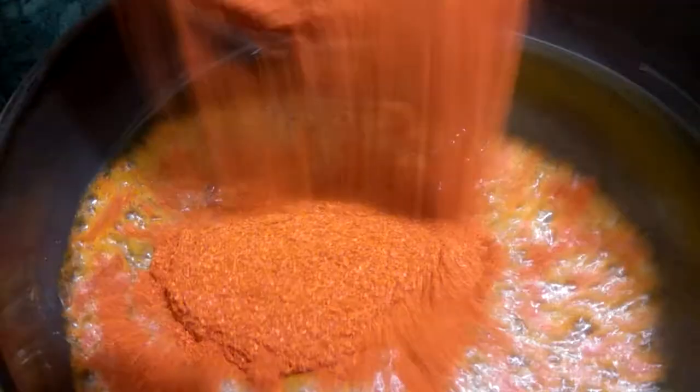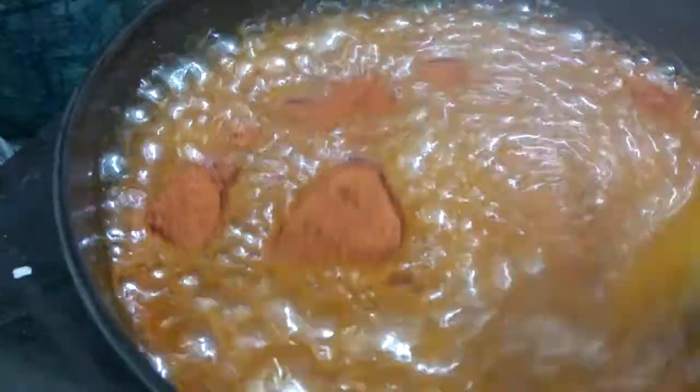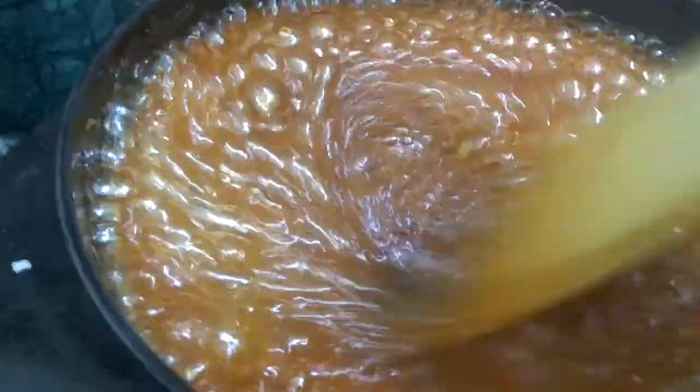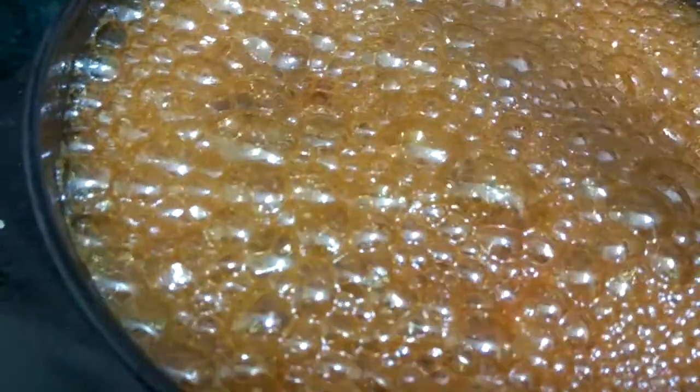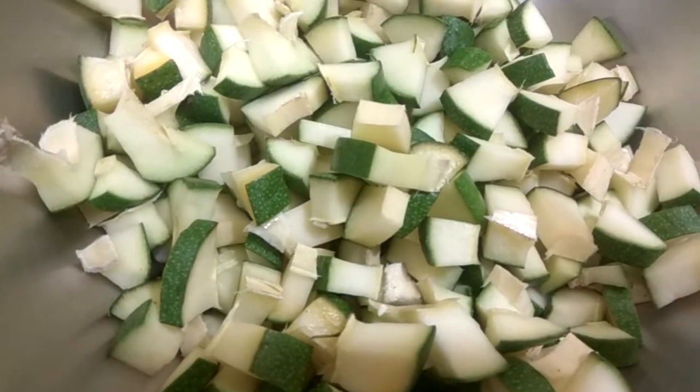We will now let it cool for about two to three seconds and then add our chili powder to this. In our oil we will slowly add our chili powder. We will keep stirring this and keep it aside until our oil completely cools down.